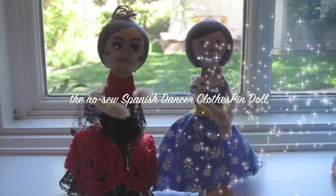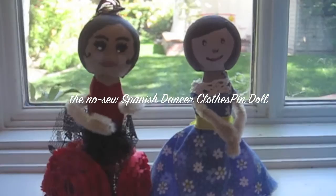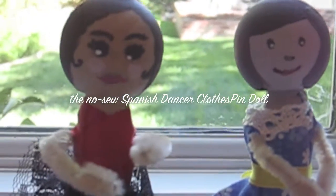Hi, my name is Sabrina. Today I'm going to show you how to make a clothespin doll, in particular a Spanish doll.